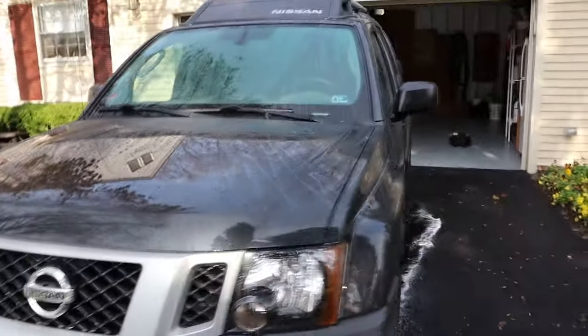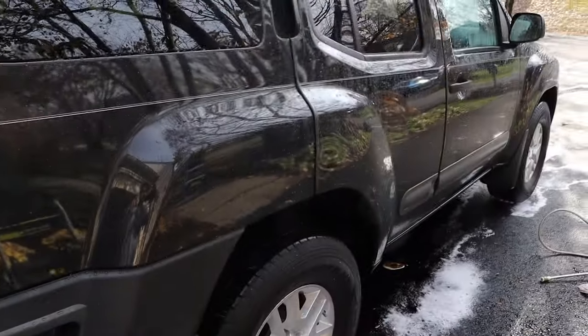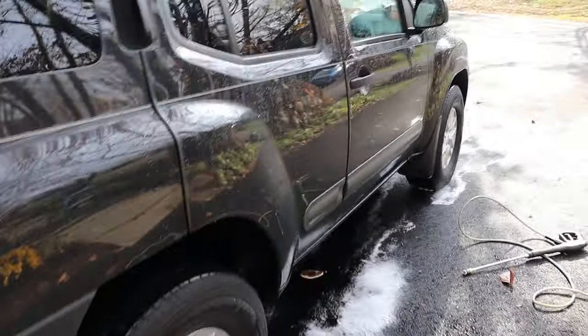With this truck having high mileage, I'm not going to do the two-bucket wash method. What I will use is microfiber towels to wash it off, because that way you can swap them in and out. I don't like the idea of a wash mitt — even if you have one for the top and one for the bottom, I just don't like that idea. But overall, this is how it's looking. I'm going to foam it up again and then wash it.